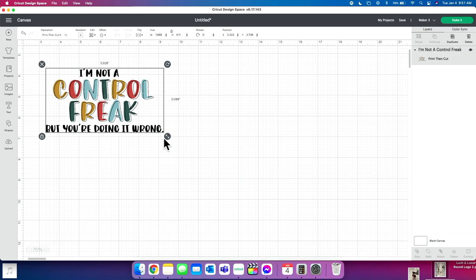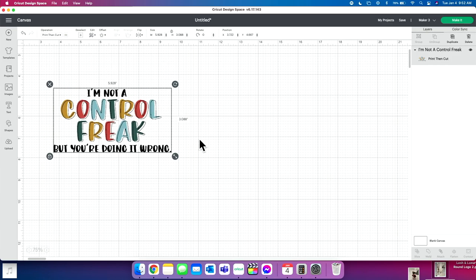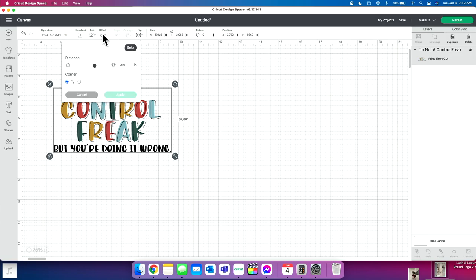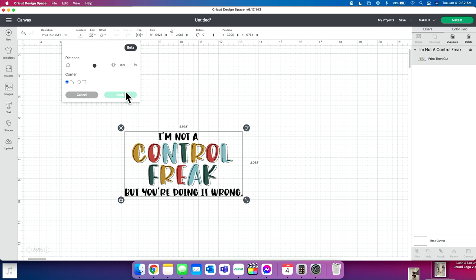I'll make it just a little bit smaller — this looks good. Now one thing I want to do is add an offset. You can simply print and cut this out as-is, but the catch is it will cut every little letter by itself. I want this to cut as one solid image with a bubble behind it, and that is what the offset is going to do. So I'm going to click 'Offset' up here — it's going to think about it and generate an offset.